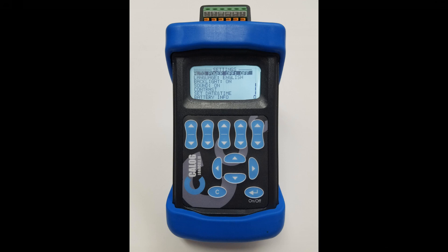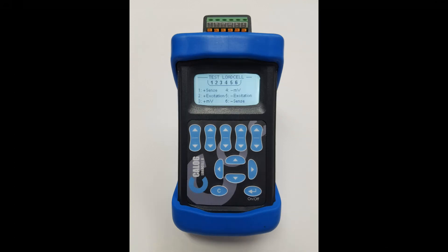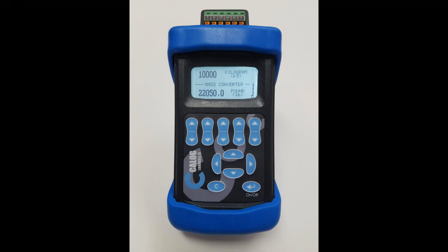The K-Log settings screen allows configuration of auto power off, language, backlight, sound, contrast, and date time settings. The help screen provides wiring information for these tests, and the convert screen provides a calculator to convert between different force units.